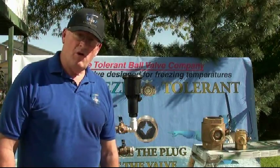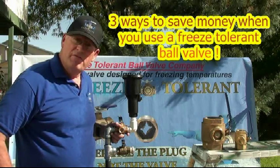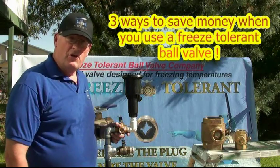Hello, I'm Ron with the Freeze Tolerant Ball Valve Company. Today we're going to show you one of the major benefits of my freeze tolerant ball valve.